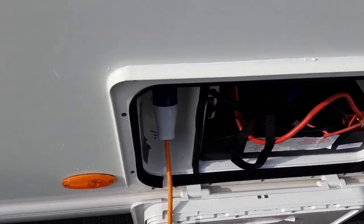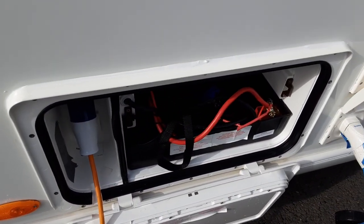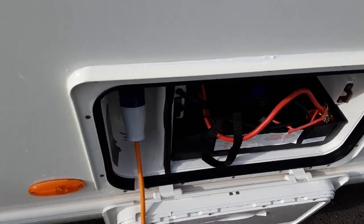Then you've got your battery box and your mains lead coming into the caravan. We will put a battery on here to demonstrate the motor mover later on.